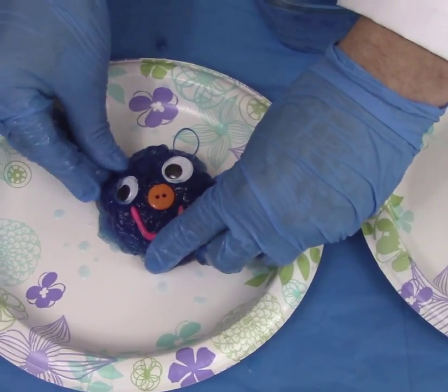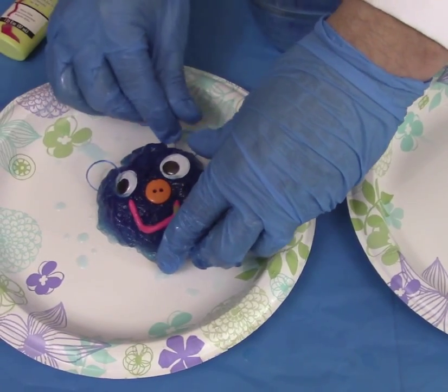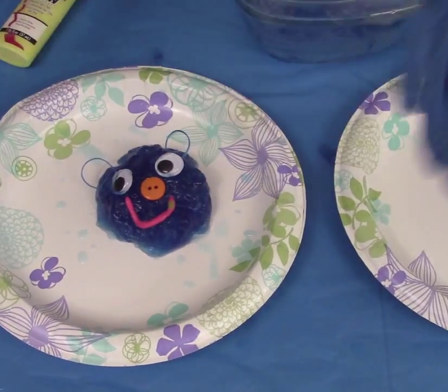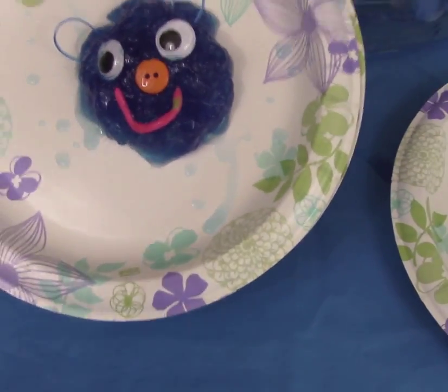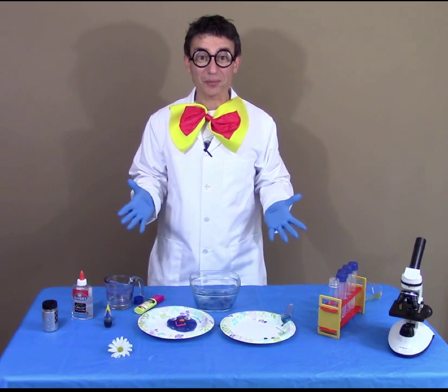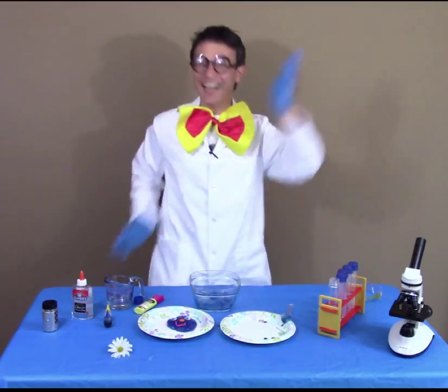And we made our first polymer gummy bear — how fun is that! Now to store it, we can just add plastic wrap to the plate and put it in the refrigerator. Hope you enjoyed this experiment. Please tune in for more from Giggle Science. I'm Mr. Giggles. Ha ha!